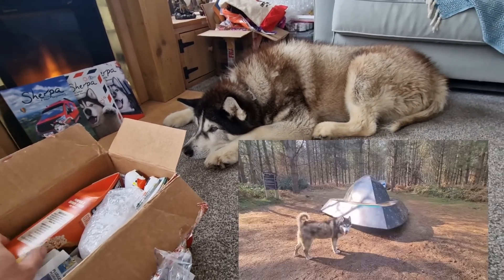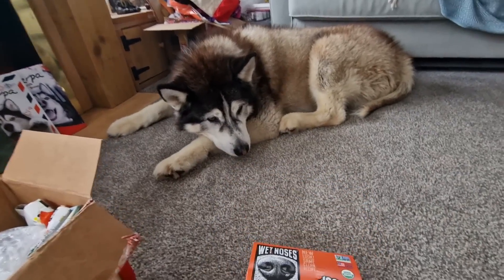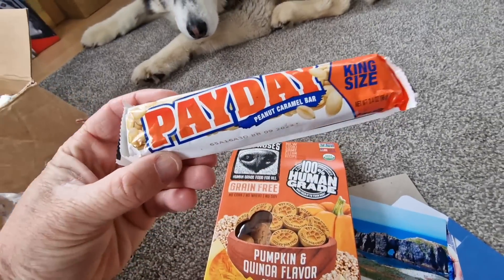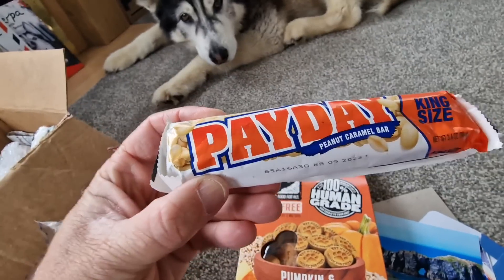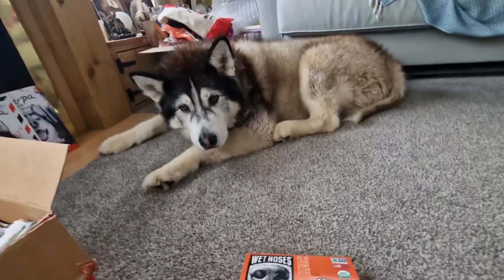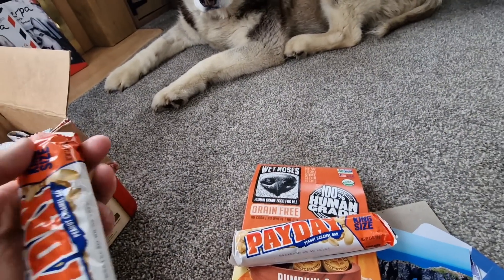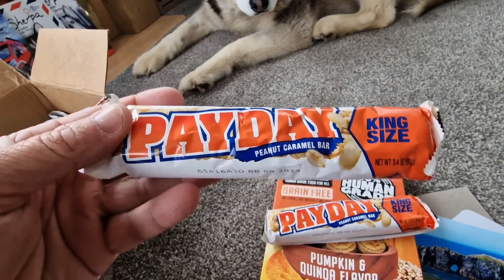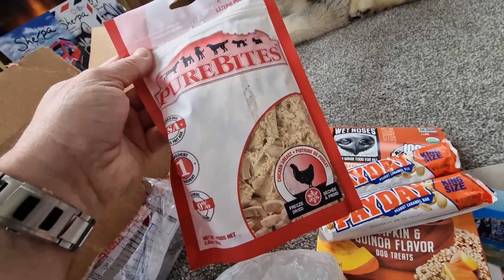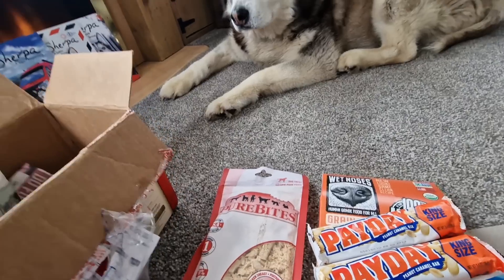You've also sent some pumpkin and granola flavored dog treats. Oh wow, look at these! Oh look - Payday peanut and caramel! Is it a thing over in the States for peanut butter and peanuts? Because we get sent quite a lot of Reese's and peanut things - is that an American thing? Because I wish we had more of this over here. God, look at that, that looks amazing. You've also sent Pure Bites chicken breast - Sherpa, you're going to really enjoy that! You've also sent him a bone - the Tasty Bone.